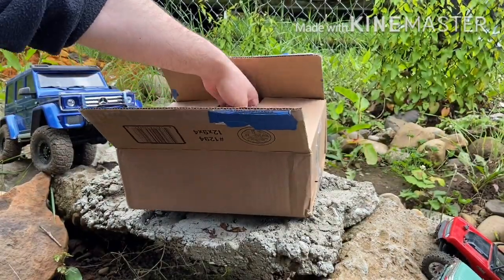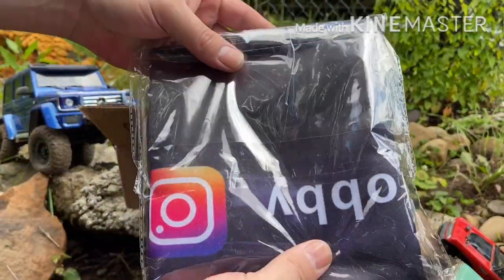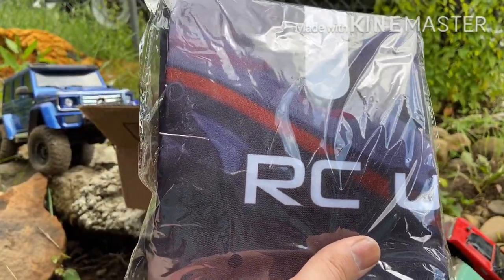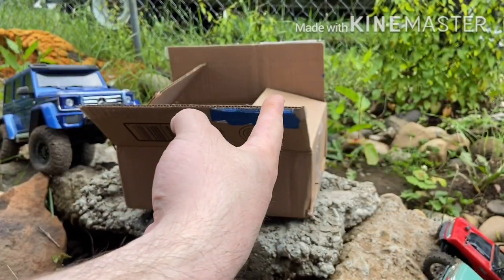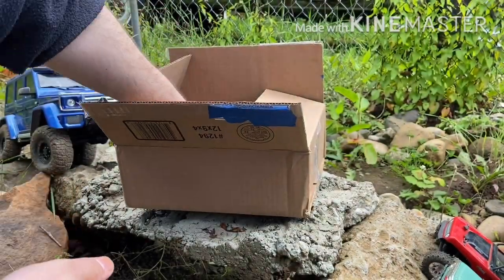And now this is really cool — this is going to go on the fence. This is actually a banner, so I will open it up and hang it on the fence in the background so you guys can see it. We'll do that here in just a second.